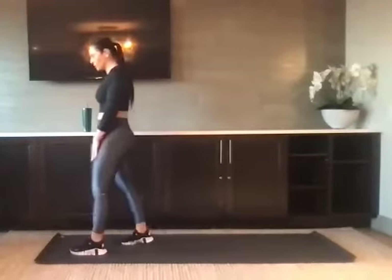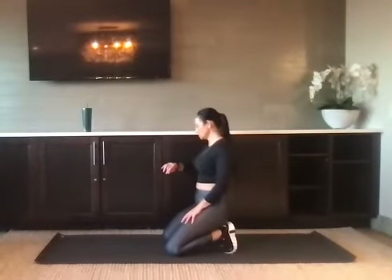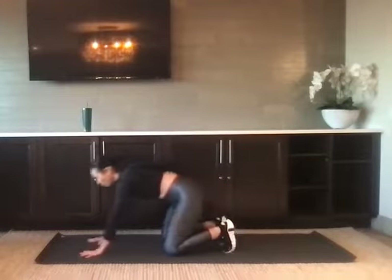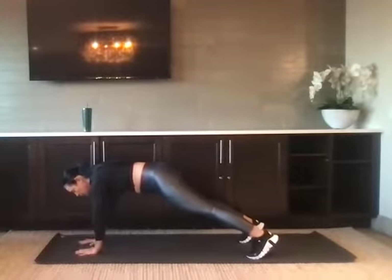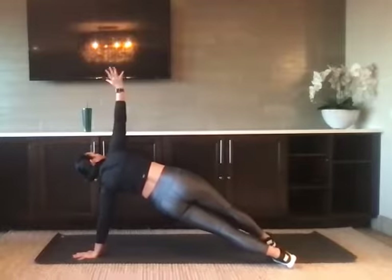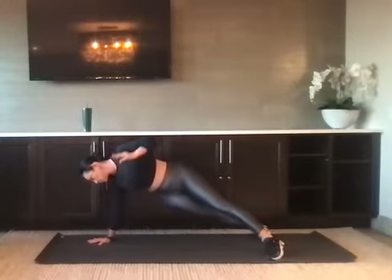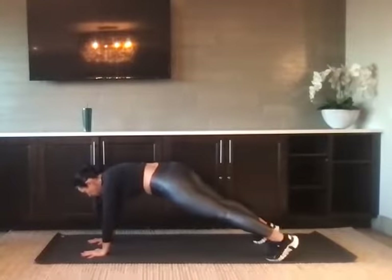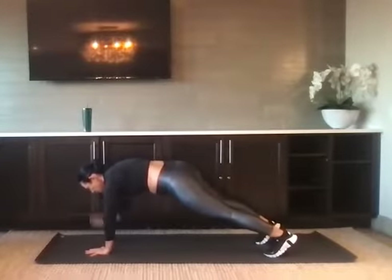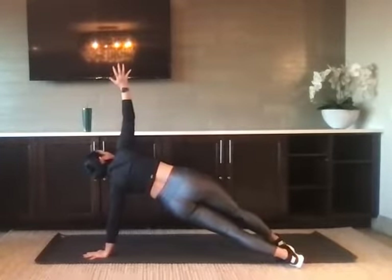You should feel that in the glutes, maybe a little bit in the quad, definitely in the breath. Take it down and find your plank, knees or toes. We go in five seconds with four shoulder taps, opening up to side plank. Open up to one side, take it to the center, and open up to the opposite side. Halfway there. If you're modifying, you're down on the knees. We've got five seconds: four, three, two, and one. Nice job.